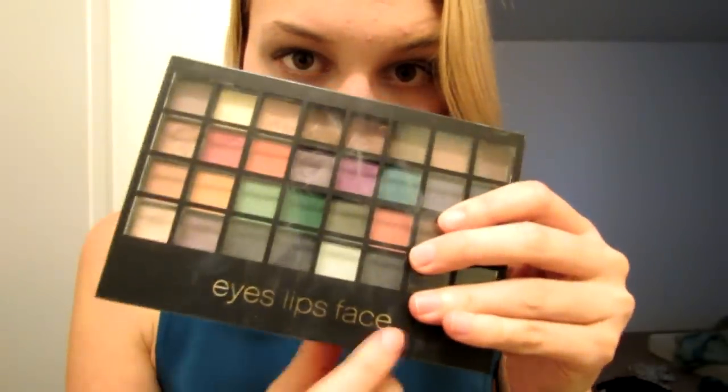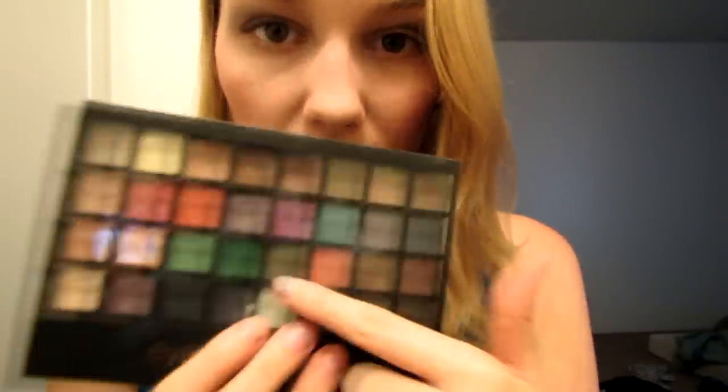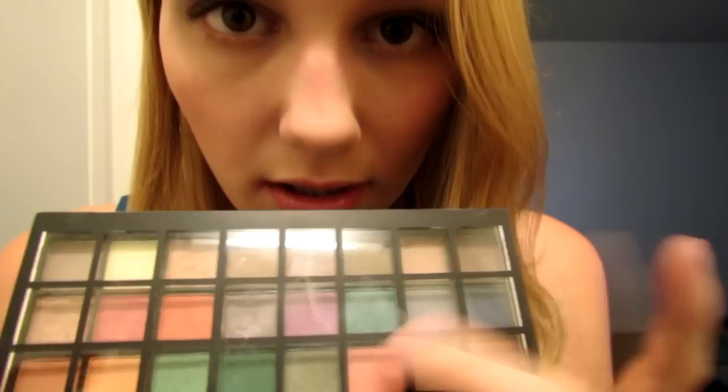Next is eyeshadow. The kind that I have is from Eyes, Lips, Face — also known as ELF. Because of Eyes, Lips, Face, ELF. And I have this palette. It's a bunch of different colors. And tapping is the key to makeup.